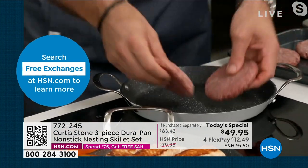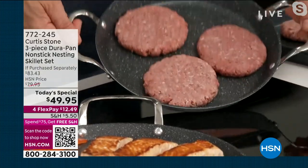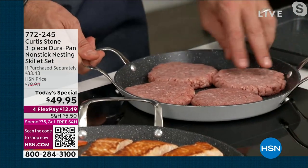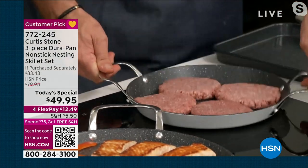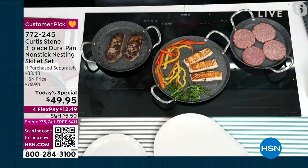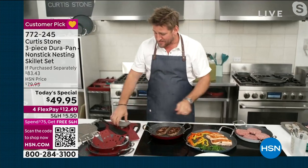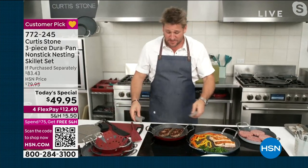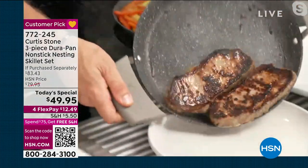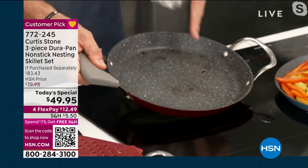Even in the medium size, I can easily fit three — actually four — of my burgers in there. The cleanup is everything, and that's why everybody comes back to it. The reason that this product is HSN's highest-rated customer-rated brand is because it works so well.